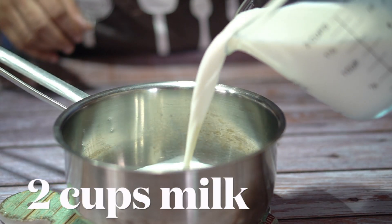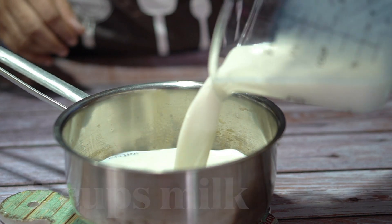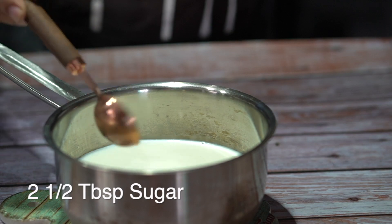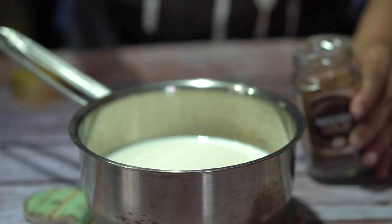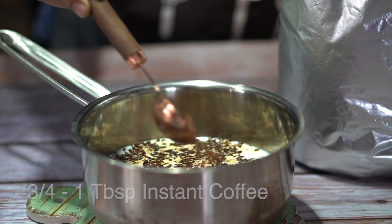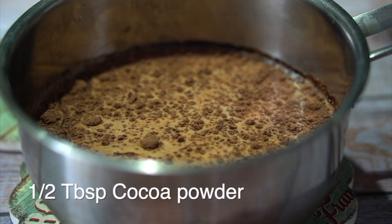We will need 2 cups of milk, 1 cup measuring 240ml. We also need instant coffee granules and cocoa powder.